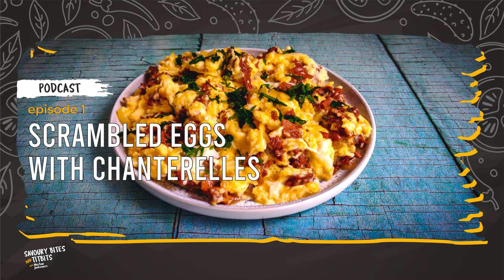Finding chanterelles in the shops can be a challenge. I've not come across them in the UK yet. For this recipe, I managed to find them while traveling in Poland at the airport. A duty-free delicatessen had the dried variety and I was not going to miss this opportunity to buy them. You can buy the dried variety online and if you are really lucky, you might have them local to you in the shops. Let me know if you find any good suppliers.